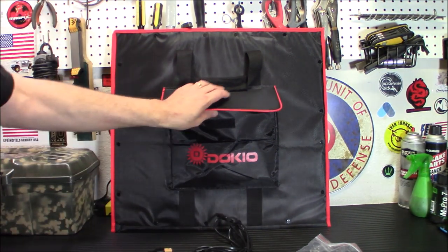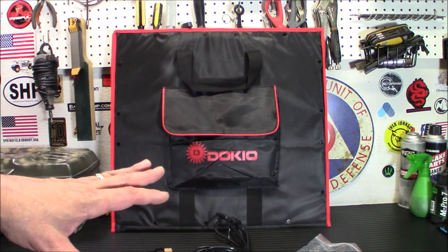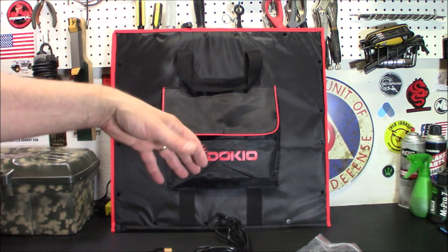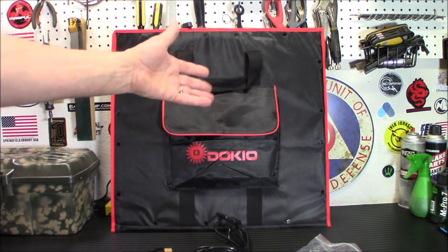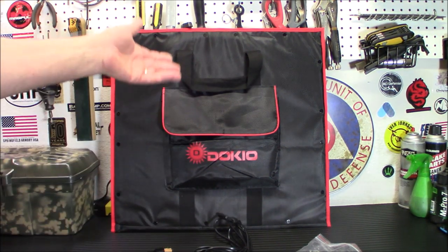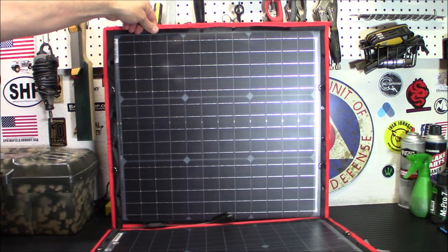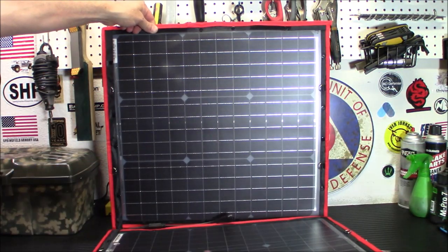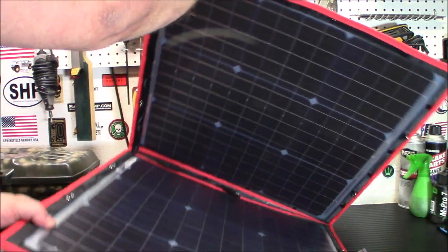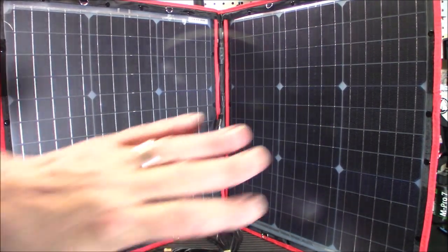Honestly, I would not leave a panel like this out 24/7. The panel I'm currently using with the box I built is an outdoor solar panel. This is more for emergency use, part-time use — camping, hiking, bug-out locations where you just need some power. If you're camping and set this out for the day, that's fine, but these panels are meant for short-term use. There's fabric here that will get worn out in the sun. I saw Amazon complaints about it not holding up — this is not the type of panel you stick outside for five years.